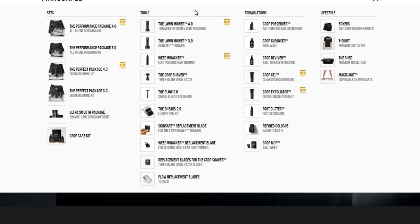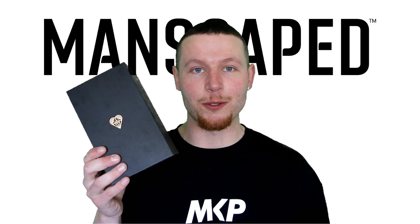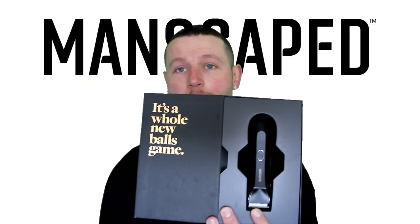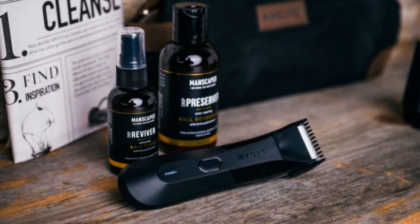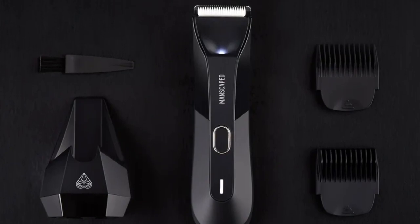Now Manscaped have a complete range of products on their website, but their most recent product and the one I'm using at the moment is the Lawnmower 4.0. Not only is the packaging impressive, but apparently it's a whole new balls game. Here it is — the latest addition to Manscaped's incredible selection of male grooming products. I've been using the products for a good couple of weeks now. I love them — there's no way I'd be making this video if I didn't.